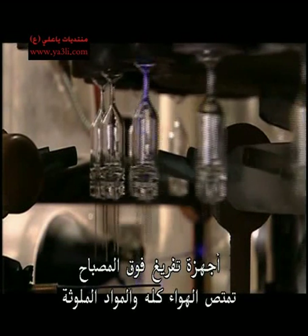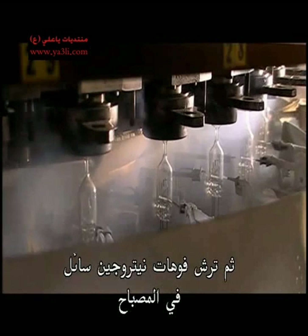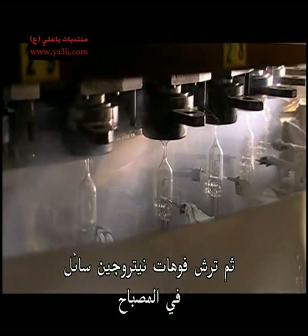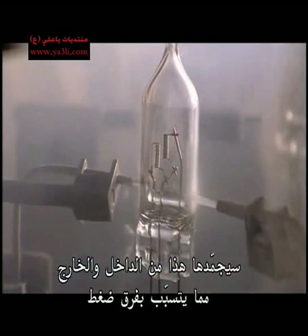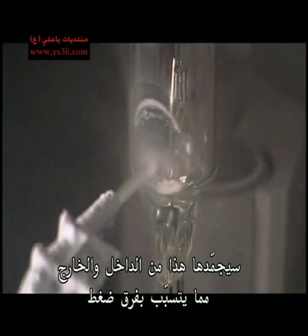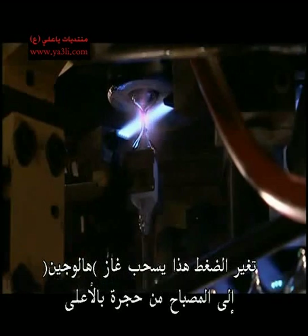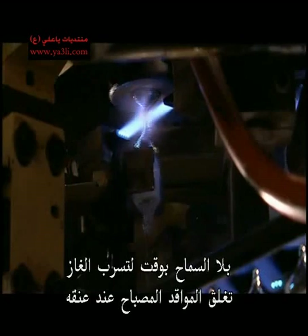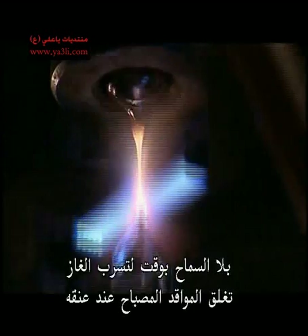Vacuums at the top of the bulb suck out all the air and contaminants. Then nozzles spray liquid nitrogen onto the bulb. This freezes it inside and out, creating a pressure difference. That change in pressure pulls halogen gas into the bulb from a chamber above. Allowing no time for the gas to escape, burners heat seal the bulb at the neck.